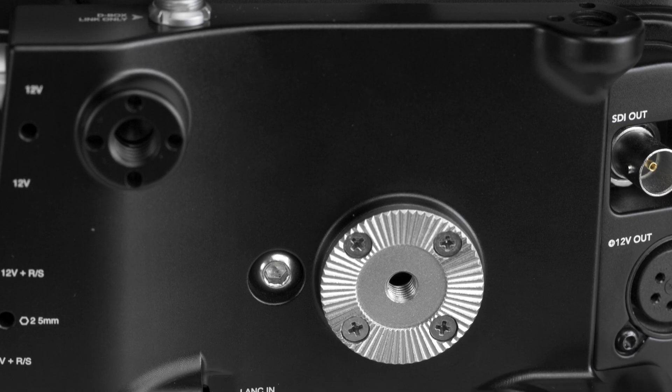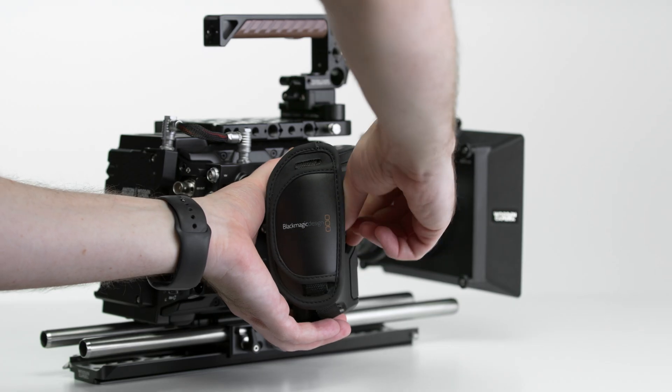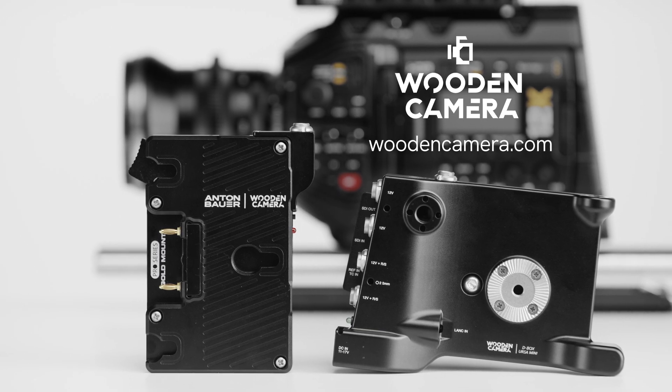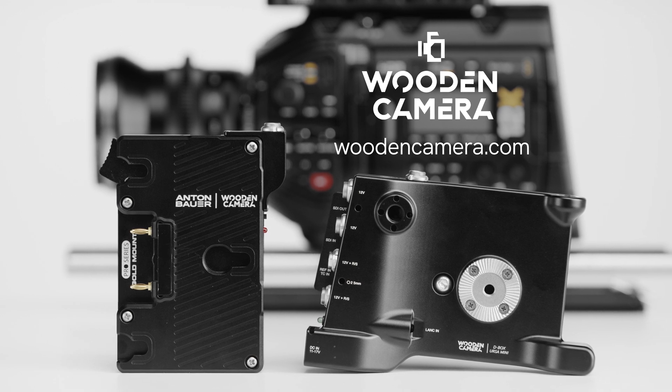The plate was designed so as not to lose any of the camera's native mounting points. We've included an RE standard rosette to replace the native rosette used in mounting the plate. This, as well as many other camera accessories for the URSA Mini Pro 12K, are available in our store now.